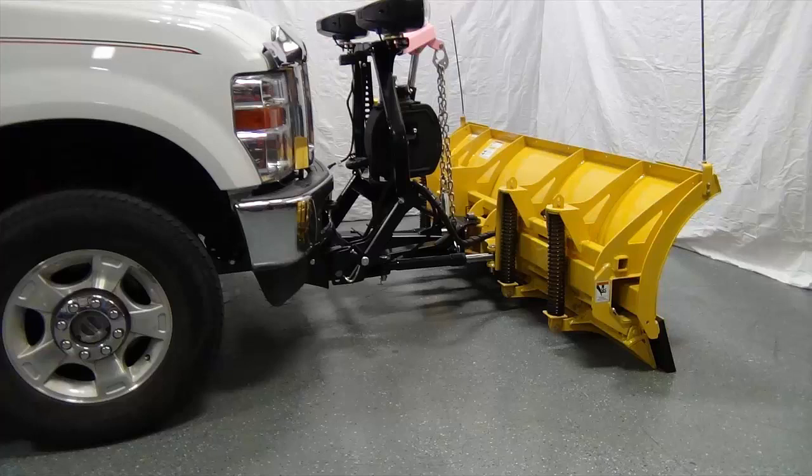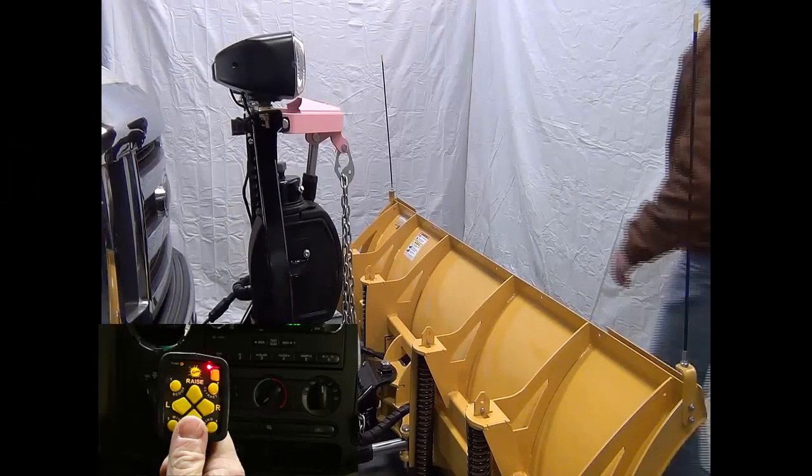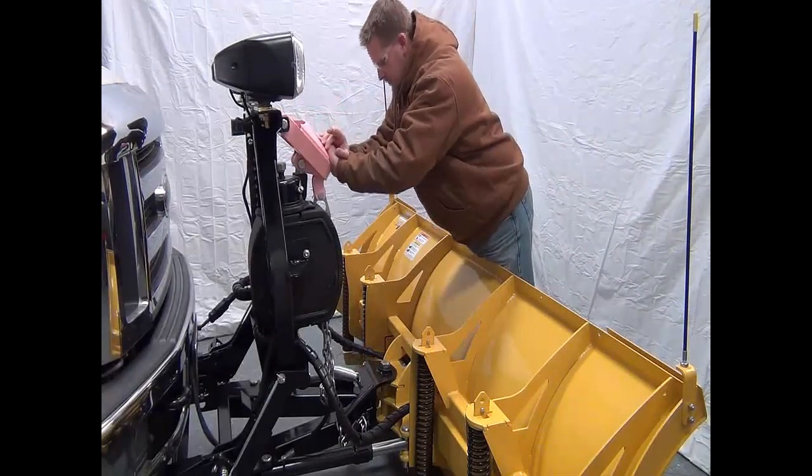First, make sure the plow is lowered to the ground. Make sure the controller is on. Then activate the float function. Manually collapse the lift ram all the way.